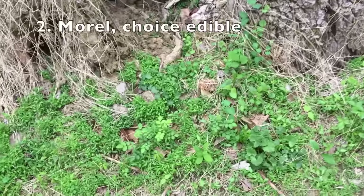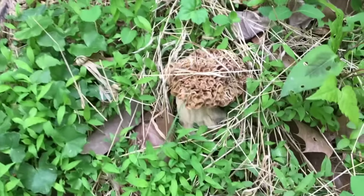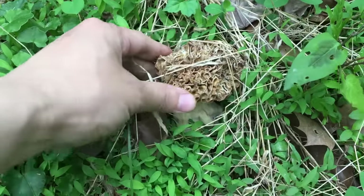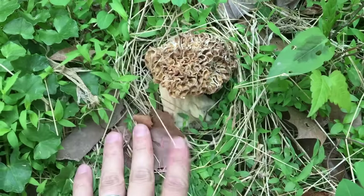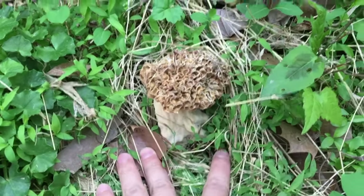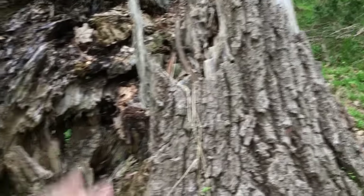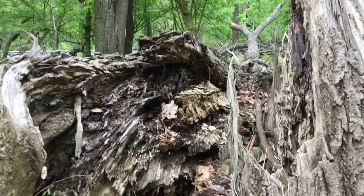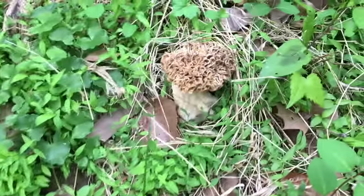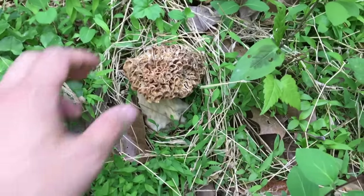I'm very excited to show you what I found here. This is a morel mushroom. Still edible? I don't know, but it's very strong and sturdy, growing just beneath this dead tree. Maybe it's an elm tree, but I can't tell because there are no leaves, only some bark. This is exciting — a very nice morel!